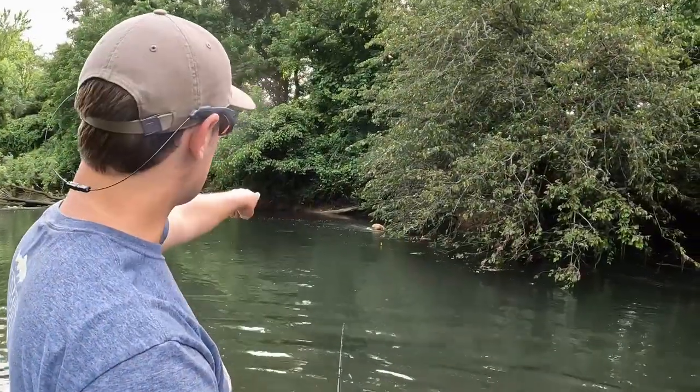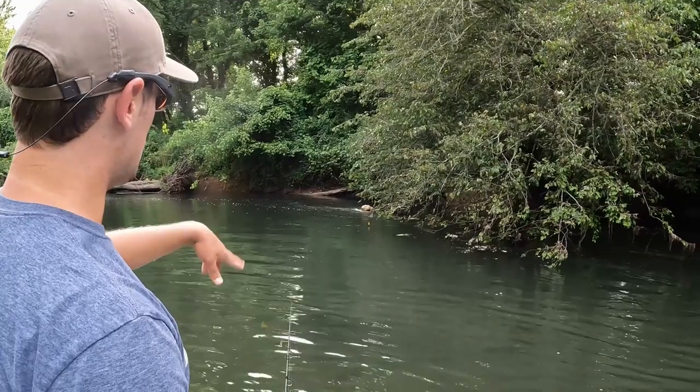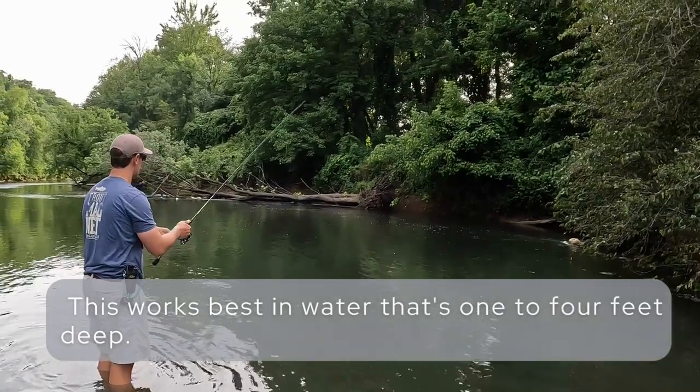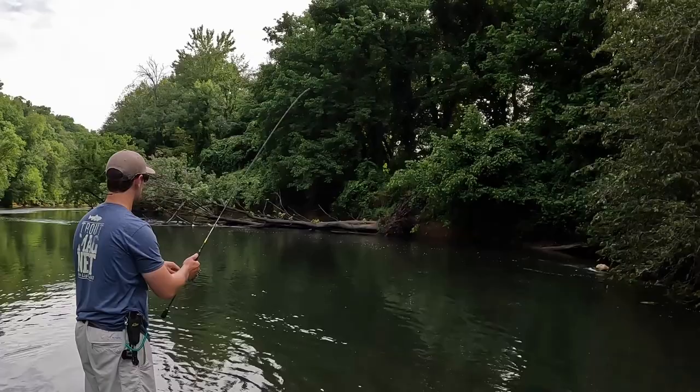I'm going to angle it down a little bit. The current's coming across, got this obstruction, but basically I'm going to try to get it right behind this tree. I'm not going to reel initially — I'm just going to quarter it in the current, make it look like a crayfish that's just struggling to get back to cover.